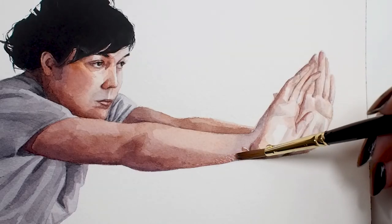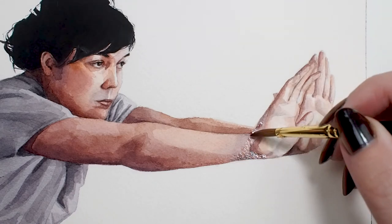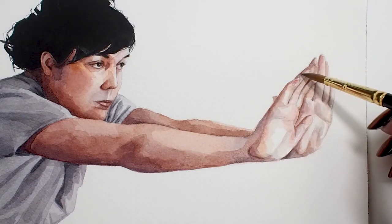This brush is a favorite of oil painters, but I couldn't resist using this Renaissance round for a watercolor portrait. It held a generous amount of color while still being easy to use, distributing the paint evenly across my surface.